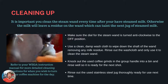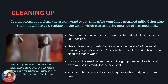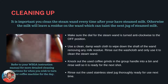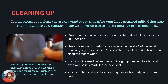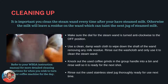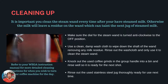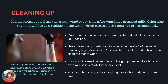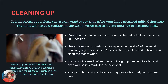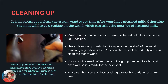Cleaning up. It is important to clean the steam wand every time after you've steamed milk, otherwise the milk will leave a residue on the wand which can contaminate the next jug of steamed milk. Make sure the dial for the steam wand is turned anti-clockwise to the off position. Use a clean damp washcloth to wipe down the shaft of the wand, removing any milk residue. Rinse out the washcloth and only use it to clean the steam wand. Knock out the used coffee grinds in the group handle into a bin and rinse well so it's ready for the next shot. Rinse out the used stainless steel jug thoroughly, ready for use next time. Refer to your WEGA instruction manual for more detailed cleaning instructions for when you wish to turn off your coffee machine for the day.